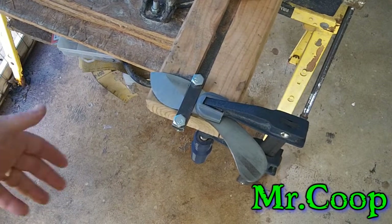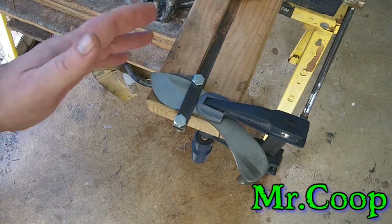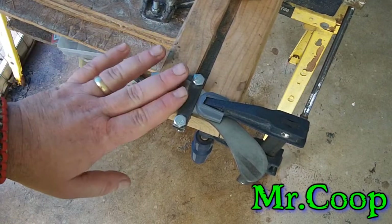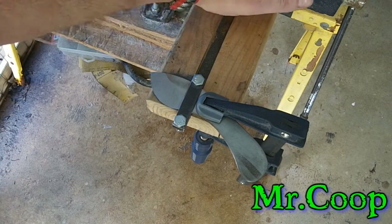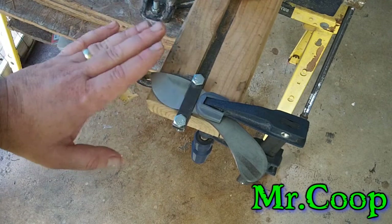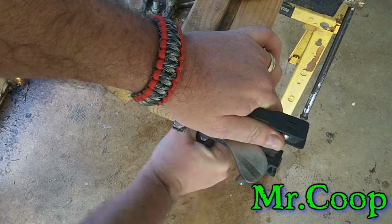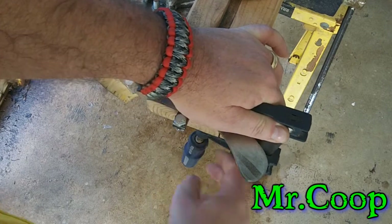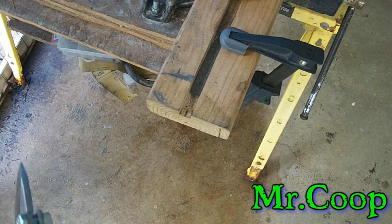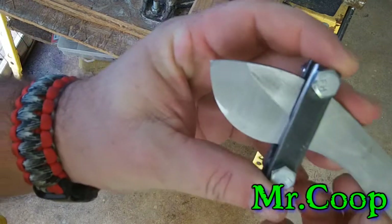Hey guys, Coop here. As you can see, it's not done, but the file work part of it I believe is done. I'm still gonna have to have it in this jig when I switch over from the file to the sandpaper, but the actual file work — taking the big enormous pieces of metal off — I think are done. Let's take a look at it, we'll wipe her off here. Yeah, there it is.